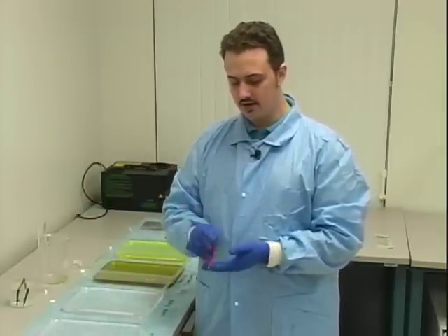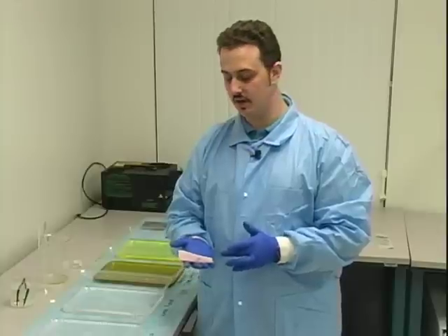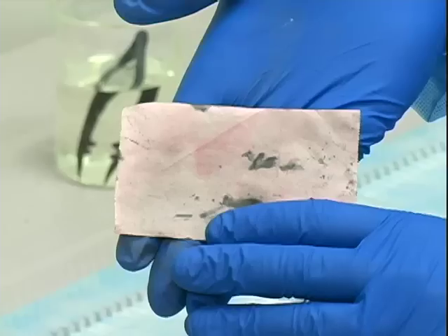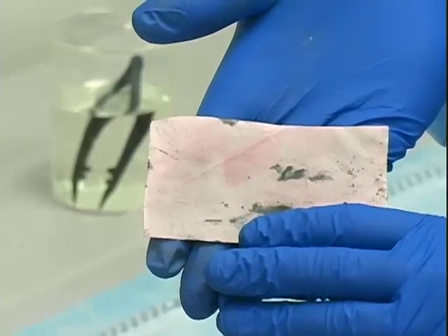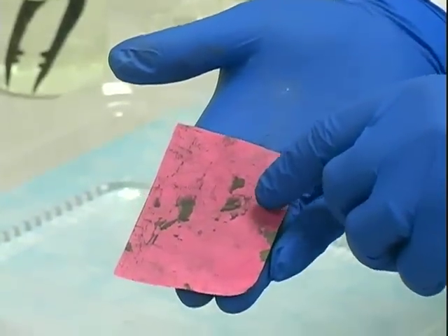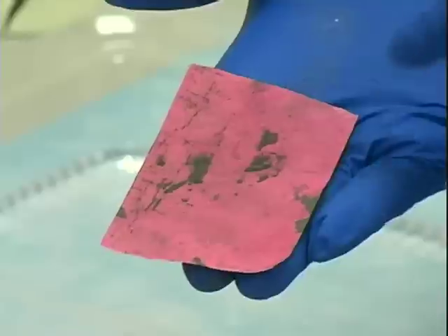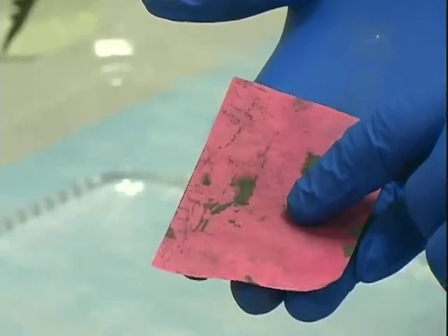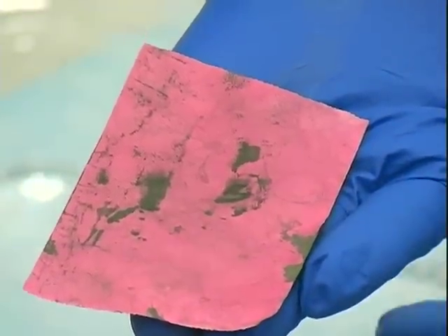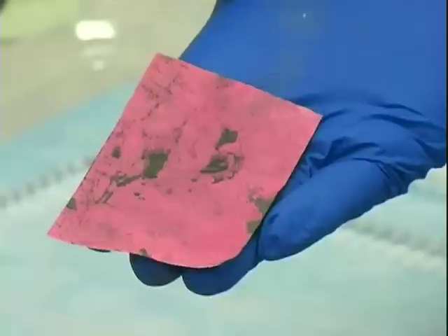Here's a good example with thermal paper. It gave results with Indanedione first, and then with oil red O we still got fingerprints. On the emulsion side, we had a fingerprint from oil red O, and when we did the physical developer, we developed some ridges in the center that were faint but were not there with oil red O or Indanedione — now they're there with the physical developer. This shows why it's so important to go through all treatments in sequence.